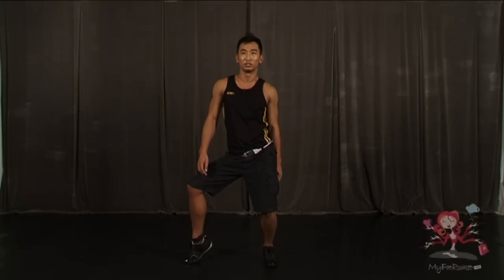One last time. 5, 6, 7, 8, 1, 2, 3, 4, hold 6, 7, 8. Thank you for watching. I'm Kelvin for My Fat Pocket. Bye bye.